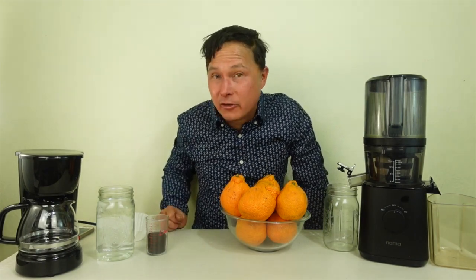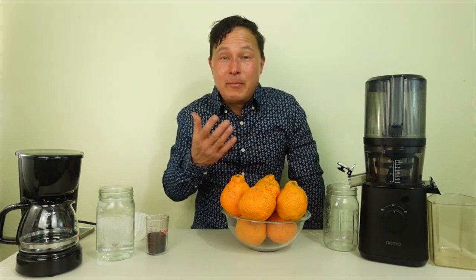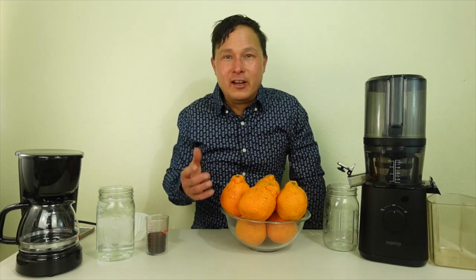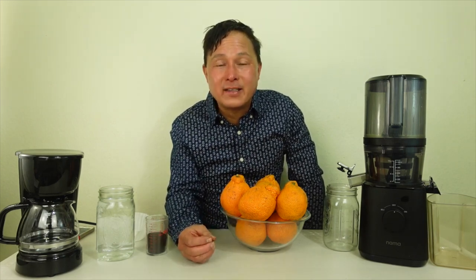Link down below for the video on the 10 reasons why it is my favorite juicer. In this episode, I really want to show you guys how easy the Nama J2 juicer is to use. I've been juicing for 28 years now, I've been making videos here on YouTube for 15 years demonstrating and comparing all different kinds of juicers. In addition, I've been selling juicers online for 25 years as well.